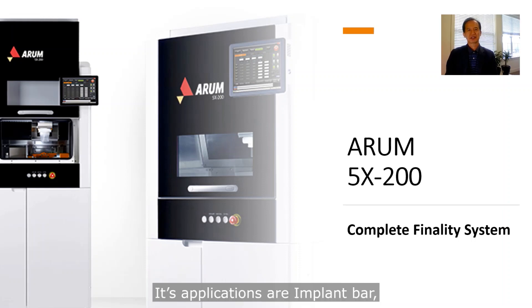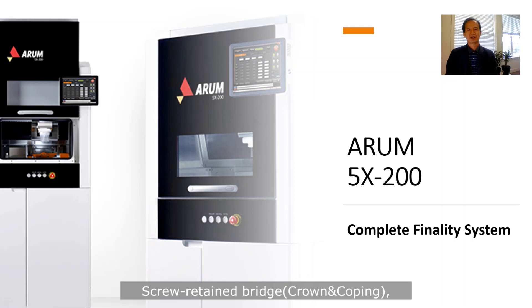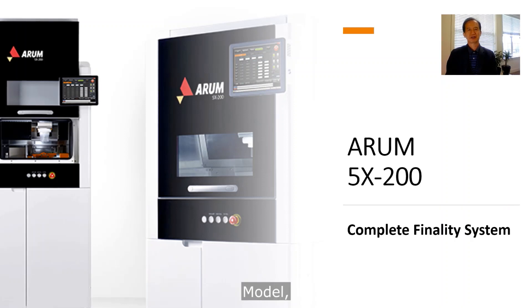Its applications are implant bar, screw-retained, bridge, crown and coping, model, bite splint, and denture.